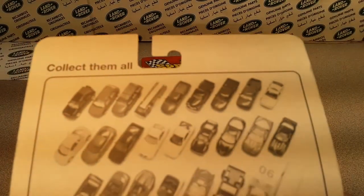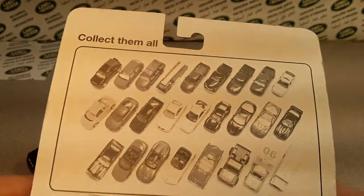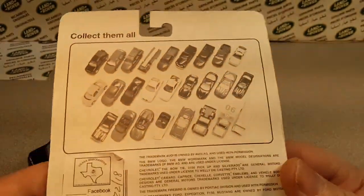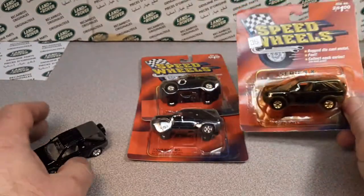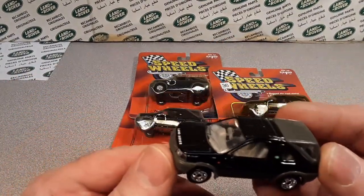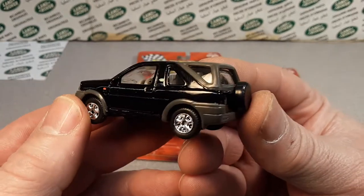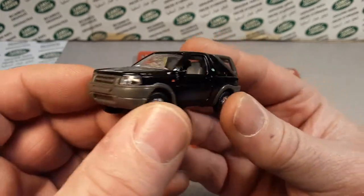With that camera angle you can see the Freelander is the first one on the top left there — just a whole bunch of Welly cars. Now I do have a Welly that I picked up at some junk shop or something like that. It's a pretty neat model — not a Land Rover, just something I pick up off-brand, but different models and stuff. Very nicely detailed.